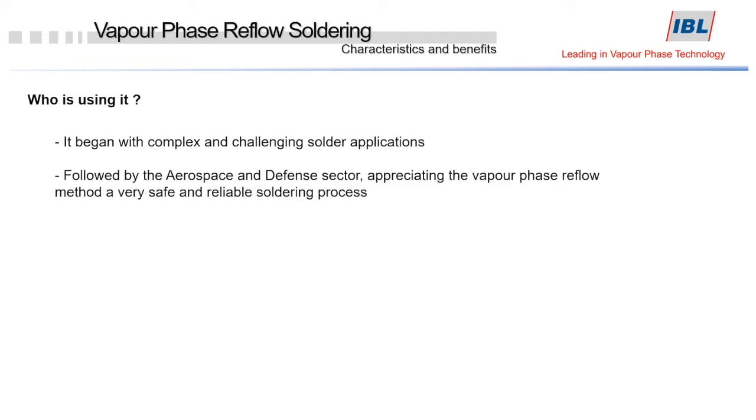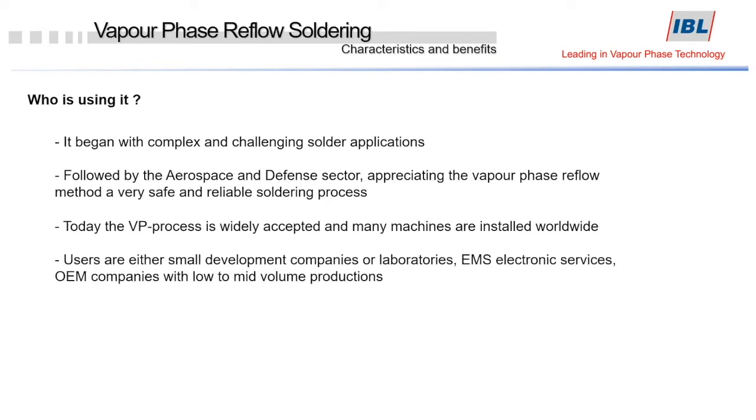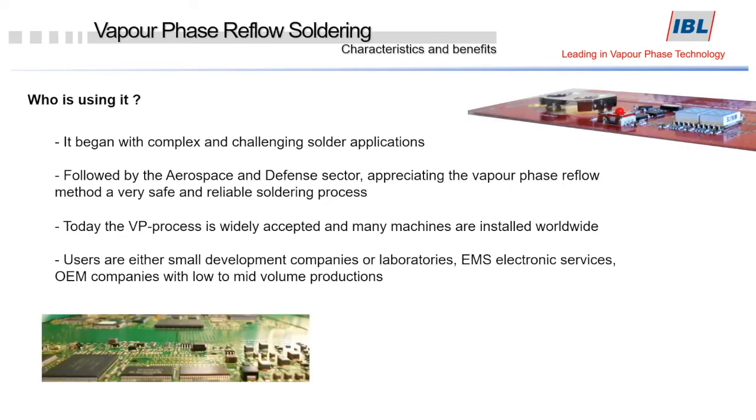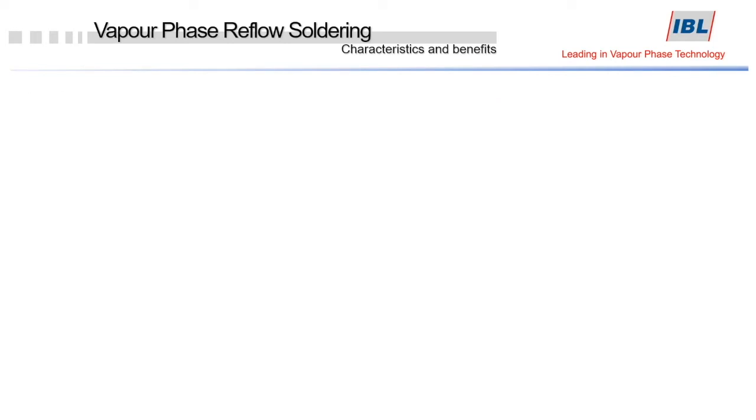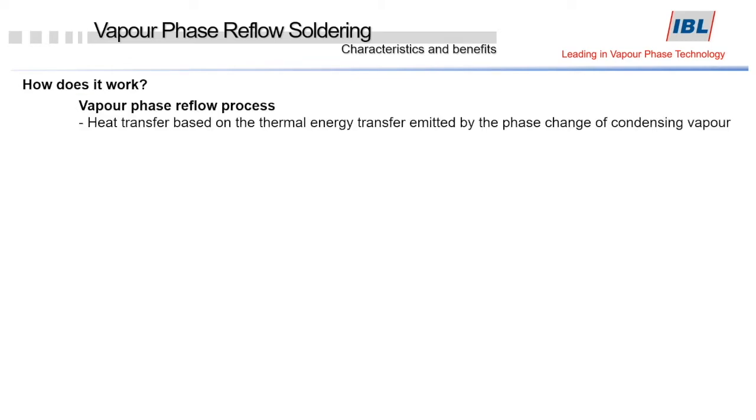The story began with complex and challenging applications, followed by the aerospace and defense industry, which recognized the vapor phase reflow method as a safe and reliable soldering process. Nowadays, the vapor phase is widely accepted worldwide among R&D companies, EMS and OEMs with low to mid-volume production.